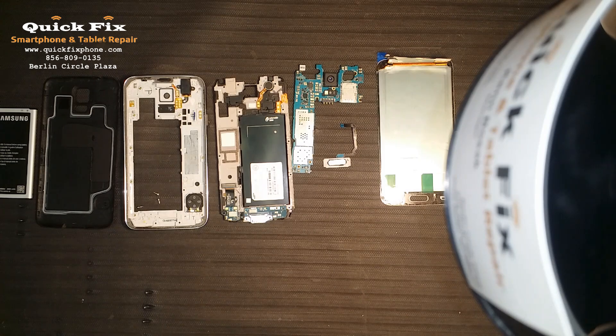Welcome and thank you for joining us here at Quick Fix Smartphone and Tablet Repair. We are doing a Galaxy S5 Rebuild brought to you by RootJunkie.com. Alright, let's jump in and get started.